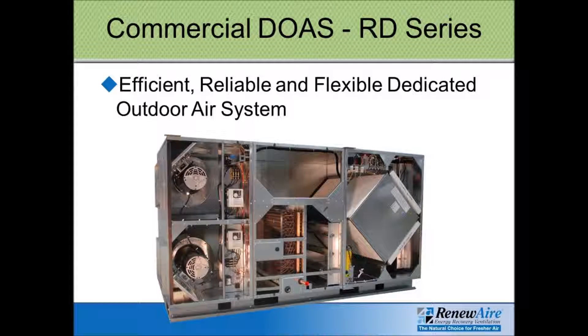The final product type that RenewAir offers is their RD series. This is a dedicated outdoor air system unit. Unlike all the other models RenewAir offers, the RD has a section for heating and cooling coils — there's room for a hot water coil and then either a DX coil or a chilled water coil for the cooling side.